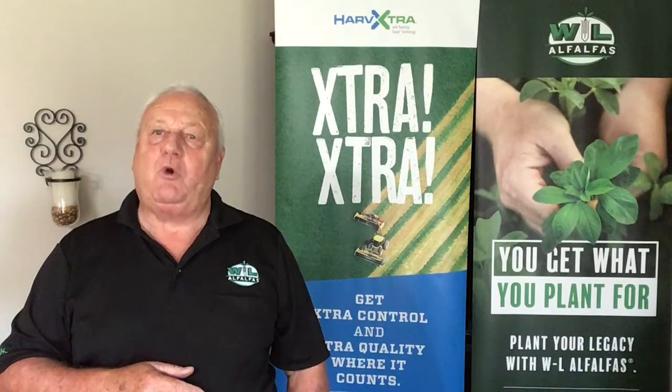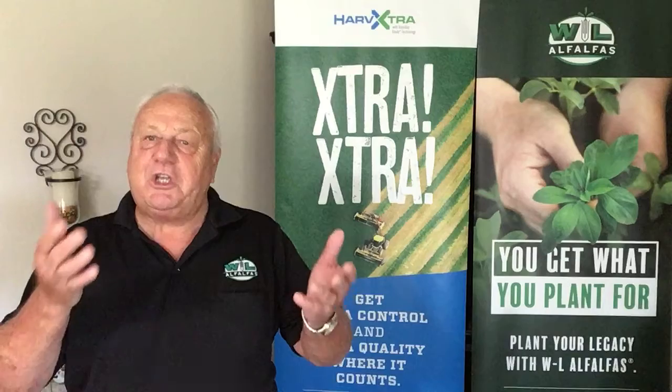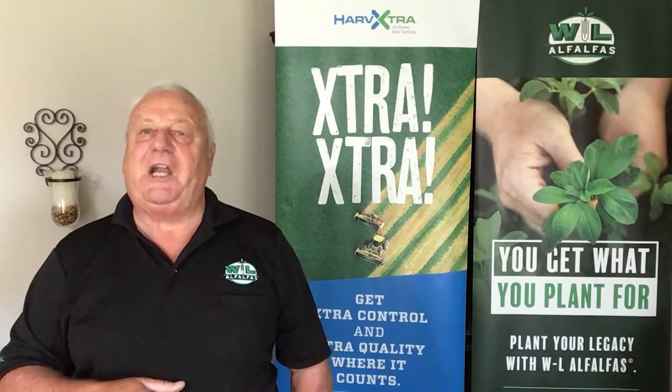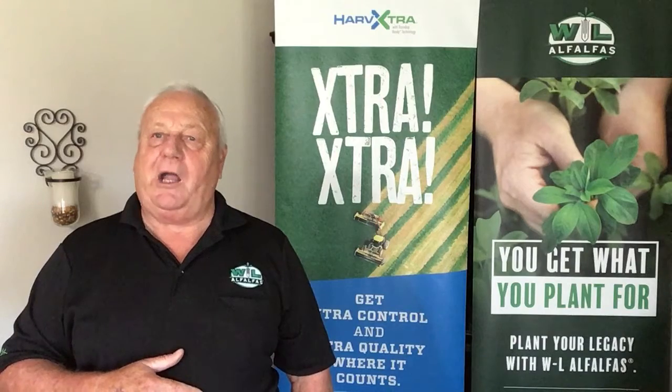All these need to be coordinated to establish our new stand of alfalfa and position it for optimum fall growth and ready for a full season of production the following year. Here are some management tips for implementing a plan for seeding alfalfa behind corn silage.